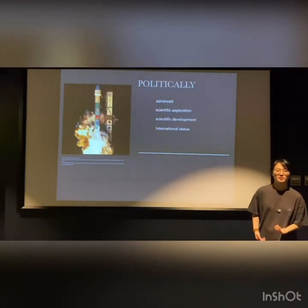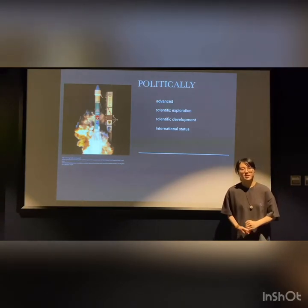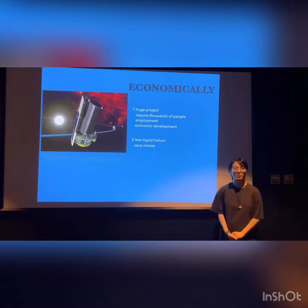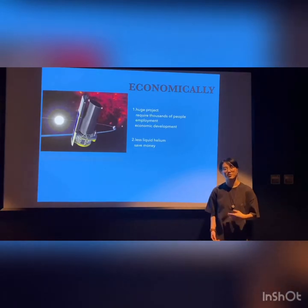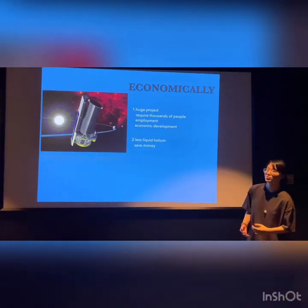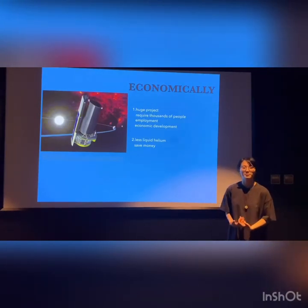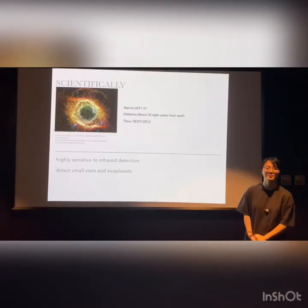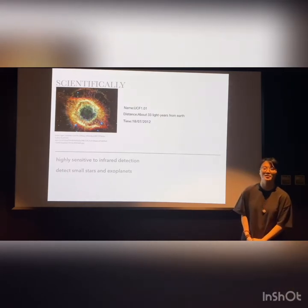As for the justification: politically, the government invests in Spitzer to make it more advanced for scientific exploration, and international data will be raised by the development of science and technology. Economically, it is a huge project requiring thousands of staff, so it provides employment. Also, it is designed to carry less helium while working, which saves money and resources. Scientifically, it has highly sensitive infrared detection, so it can detect small objects that are hard to discover, such as distant planets.